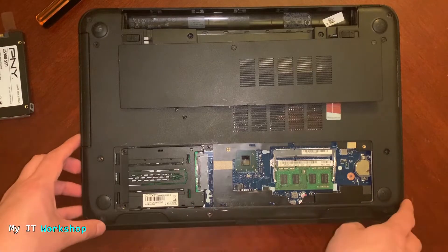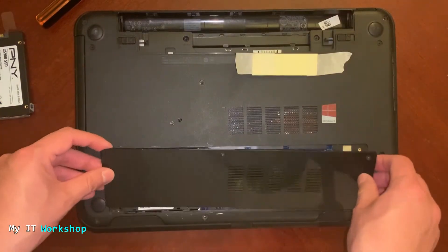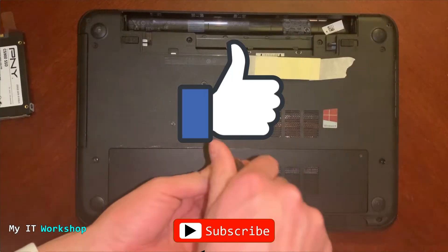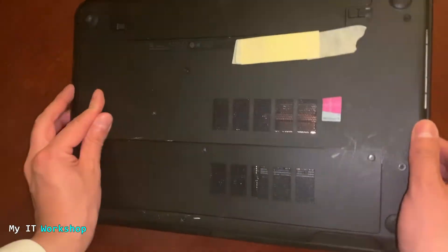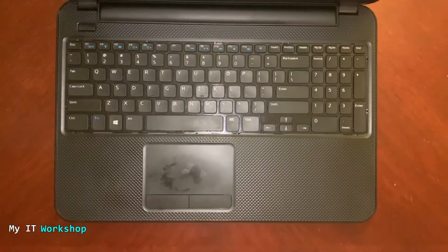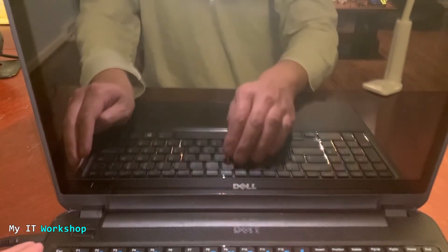This new SSD doesn't have any operating system — no Windows, no Linux — so we're going to verify it's recognized by the system. You might also want to clone your existing drive; I have a video on how to clone a hard drive using free software, linked in the description below. Now I'll put everything back together, turn the laptop over, close it up, and connect the power supply.